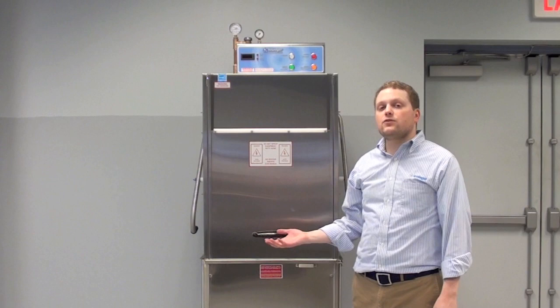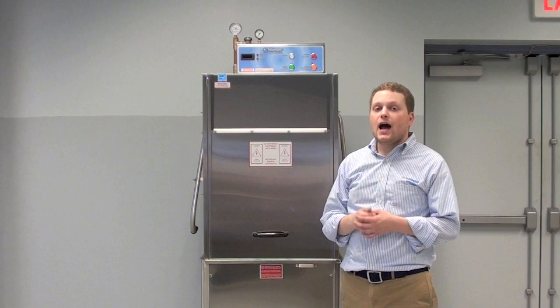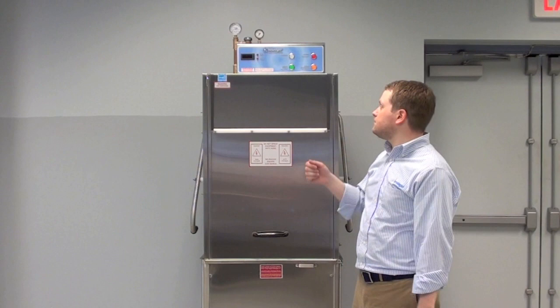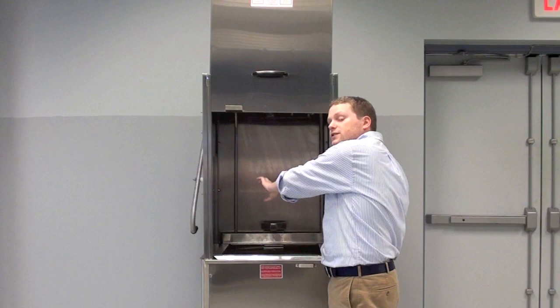To perform a deliming cycle, first open up the drain and empty out the dirty wash water. After the wash water has gone out, close your drain again. Turn on your machine by hitting the red power button and allow the water to fill up and get hot. I recommend coming back five to ten minutes later once the machine is filled and your rinse water is hot. When you are ready, go ahead and open up the front door of the machine. Take your deliming chemical solution, open it up, and pour it into the contents of the machine.